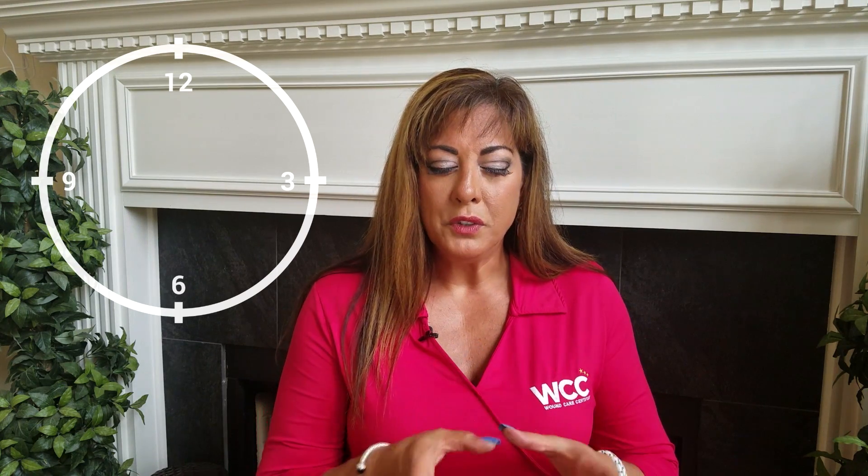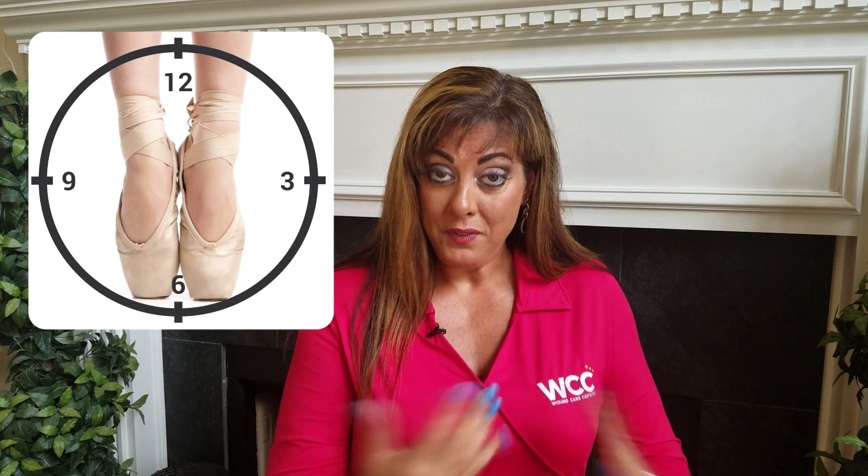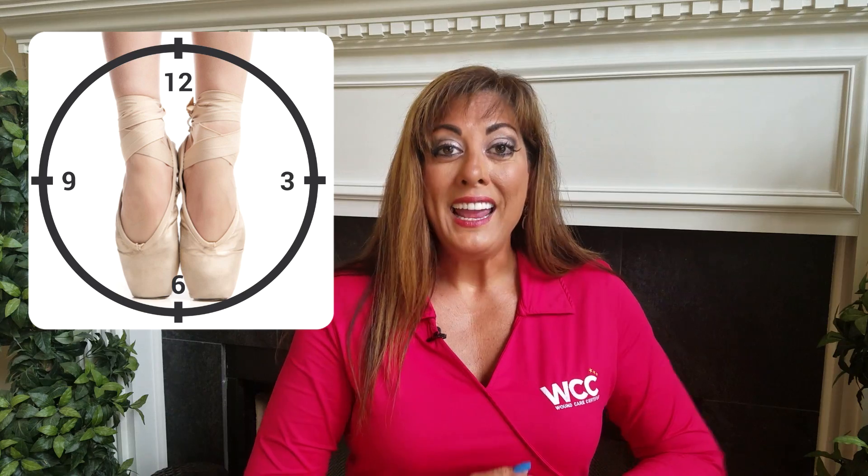Now let's move your vision down to the feet. Notice the way the foot is facing you — the heel is at 12 o'clock and the toes are at 6. If you always do it in this fashion, you'll always get it right.